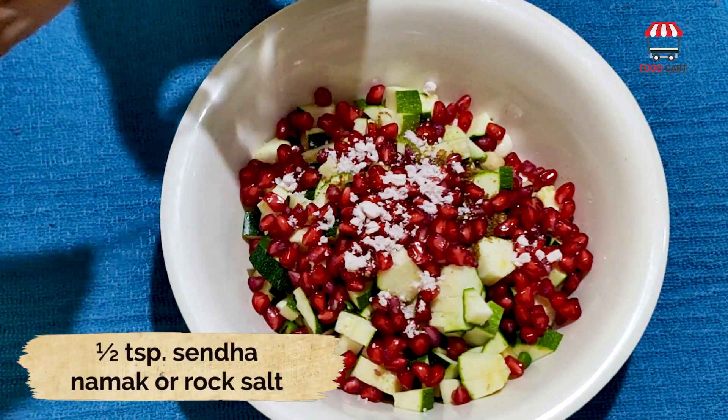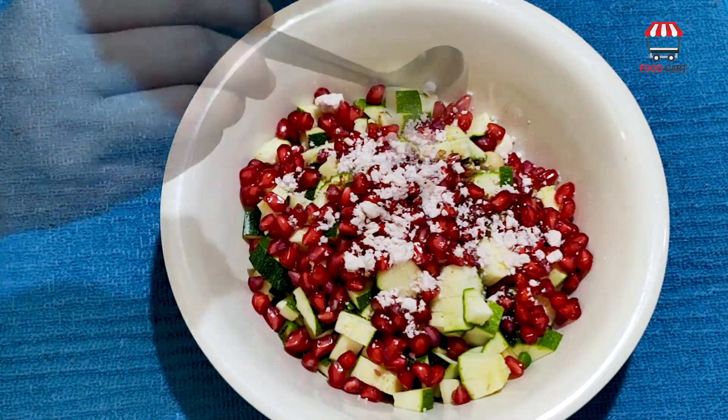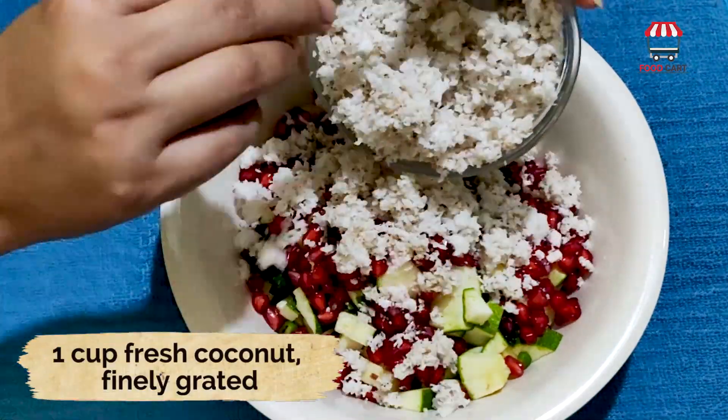Half teaspoon sandha namak or rock salt, one cup fresh coconut finely grated.